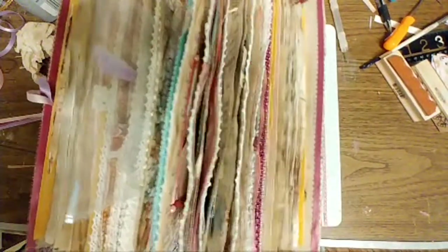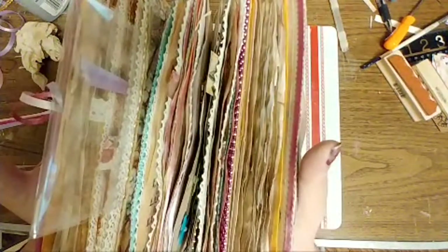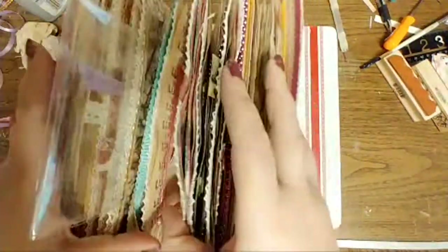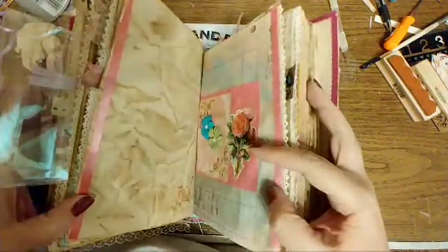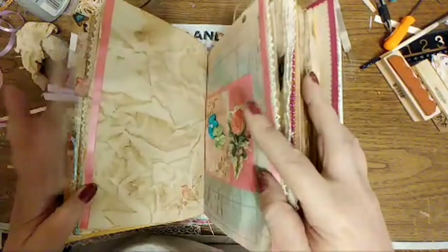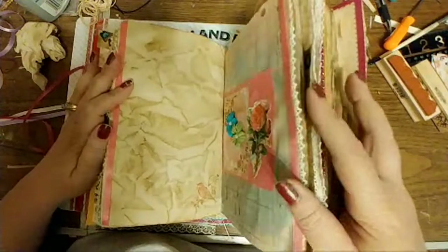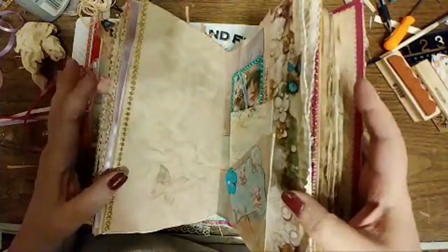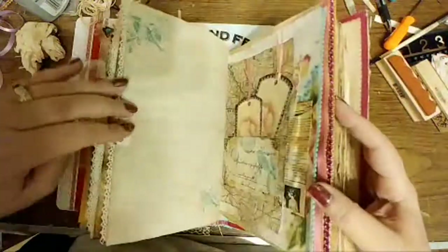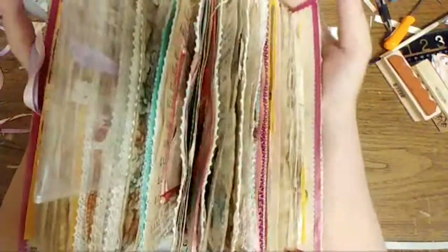My journal is too fat — fluffy, we'll call her fluffy — it won't close. I kind of sort of fixed it a little bit, but I had trouble embellishing it. You really can't write in this journal. I left lots of journaling spots, but you can't write in it because it just won't open. So that's our problem, our situation.